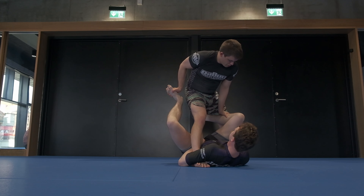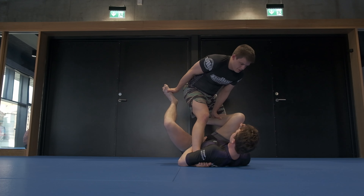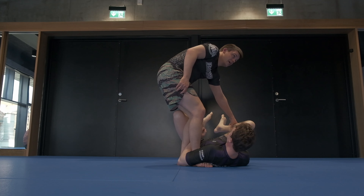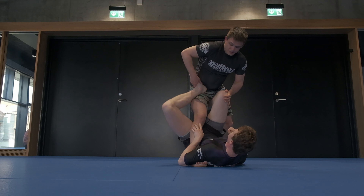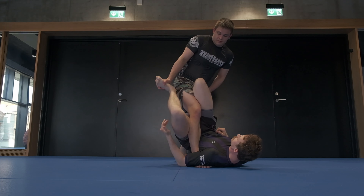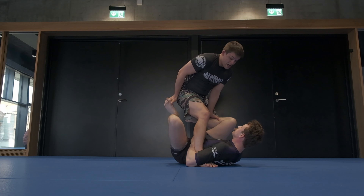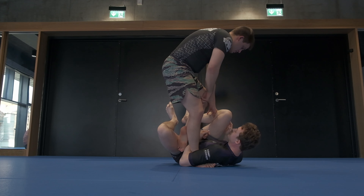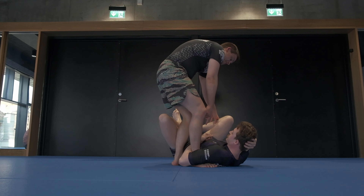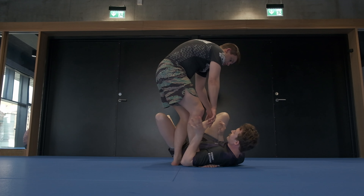What I'm going to look to do is post on his shin as close to his foot as I can, lean my head over, and pummel my leg to his hip. I need to take weight off this foot. If this hook is tight, he's going to follow me, so I push it down, lean my weight in, lift, and pummel to the hip. Now we're in passing scenarios. If he keeps holding on here, I'm going to embarrass him, so he has to frame out — and we're passing.